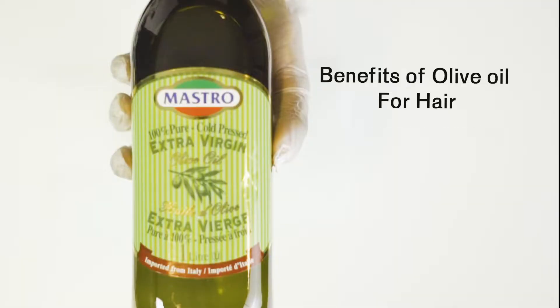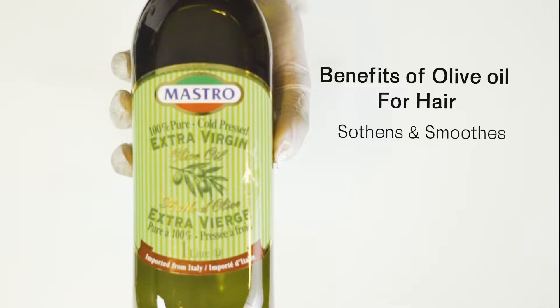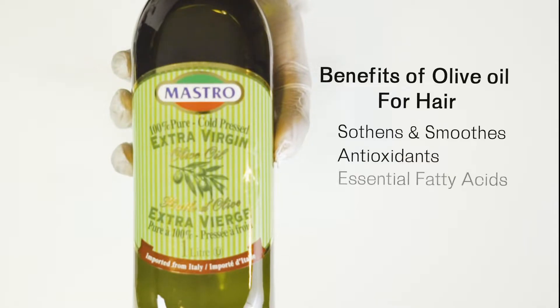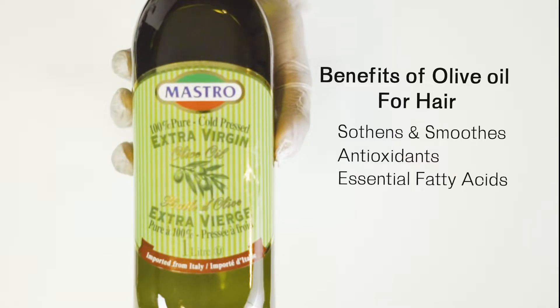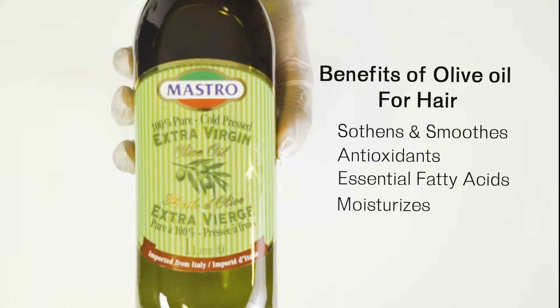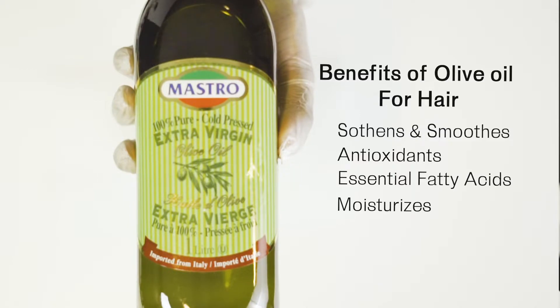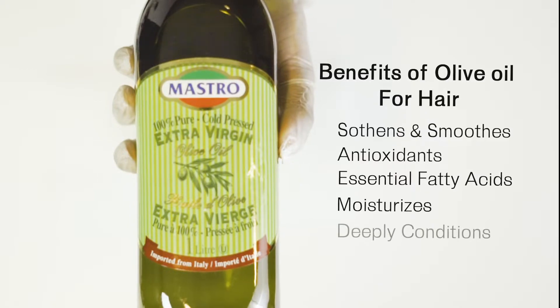Next is olive oil. Olive oil is amazing — it softens and smooths the hair, and it is packed with antioxidants and essential fatty acids that aid and promote healthy hair growth. It also moisturizes the hair by penetrating into the shaft and internally lubricating the hair, which makes it deeply conditioning.